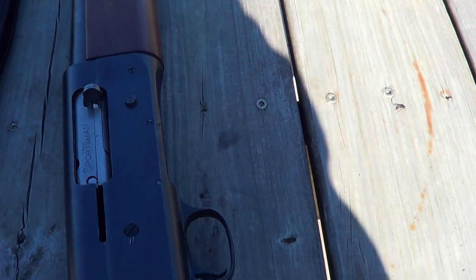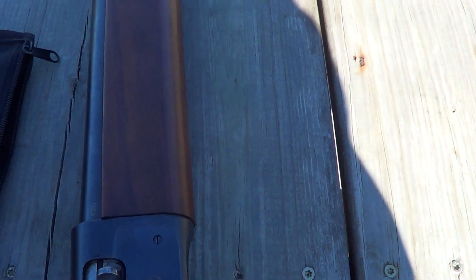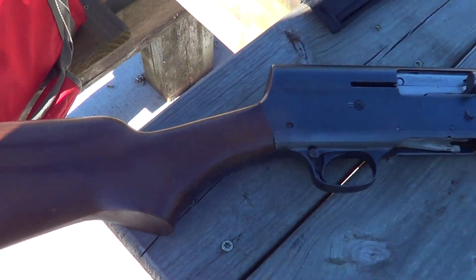Hi. Well, I hope everybody's having a good 4th of July weekend. Decided I was going to get out and do a little bit of shooting. And what I've got here is a Remington Model 11 shotgun.